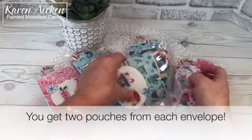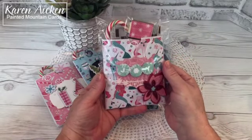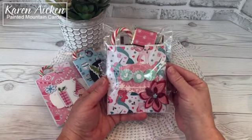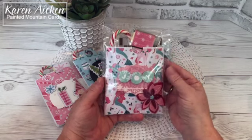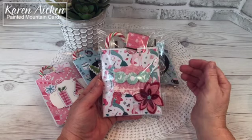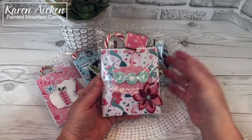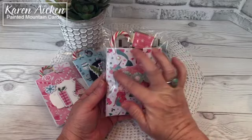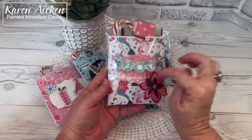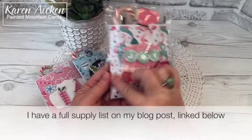Then I added some pattern paper from my stash. Miss Olivia loves unicorns. She has a degenerative disease called pulmonary hypertension — it's rare in general, but extremely rare in children. We're grateful for every day we have with her. Even her cardiologist calls her a unicorn because she never reacts the way they expect. So anything with unicorns is always appropriate for Olivia. This pattern paper from Recollections had mermaids and unicorns, and since it's Christmas I thought it was perfect. I cut it a quarter inch smaller than the pouch.